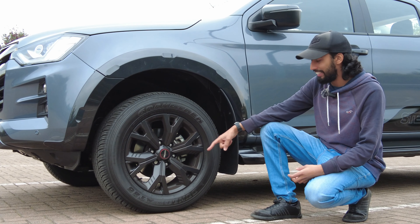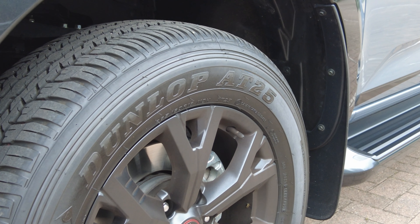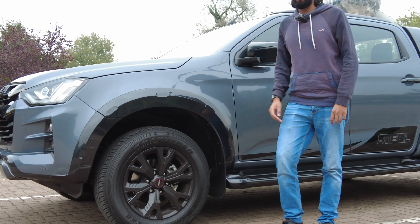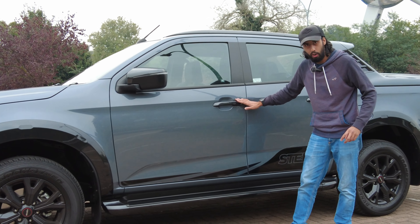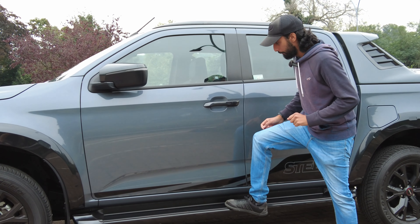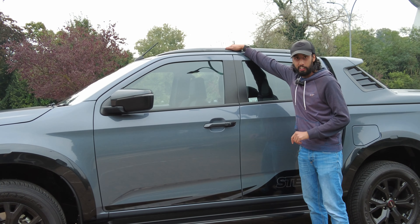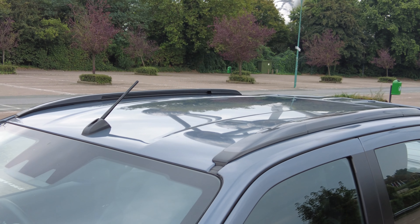They're sitting on Dunlop 8025 tyres. They look every bit as suitable on a pickup truck and they look like they've got very good grip as well. As we move further towards the side of the car, you'll notice some dark grey door handles. You get this side step, and side steps on pickup trucks are always quite cool. You also get dark grey roof rails at the top as well — just all ties in with that theme. Looks really cool.